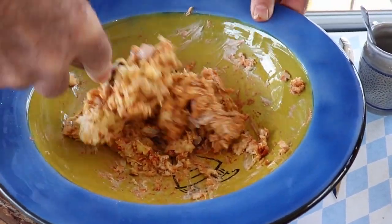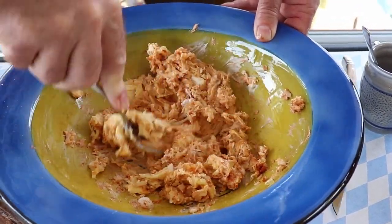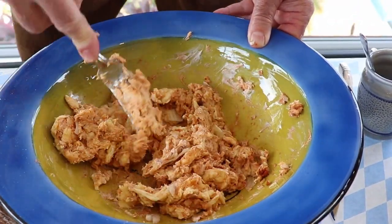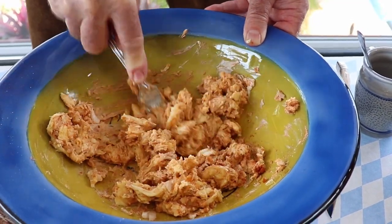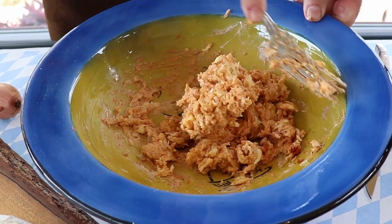You find this predominantly in the Bavarian region. This Camembert or Brie spread — as we call it, Obatzta.